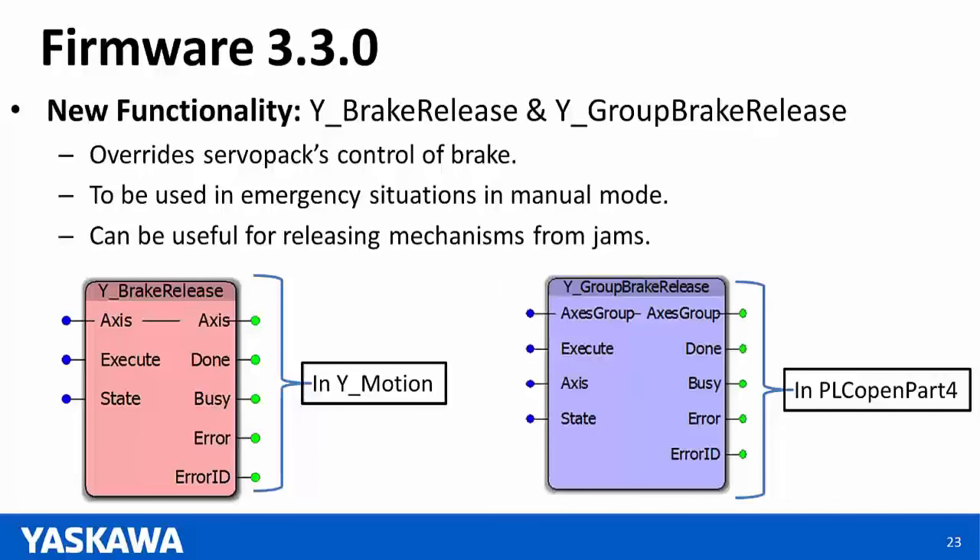Question: For the new RBT firmware, are there any restrictions to general motion? Answer: No restrictions from using any function blocks or functionality on the RBT controller. The added feature on the RBT controller is support for kinematics — Delta kinematics for now — and any additional kinematics worked on in the future will also be available. There are no limitations on existing functions.